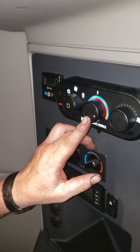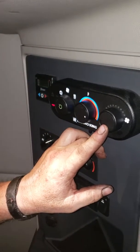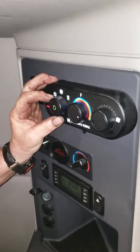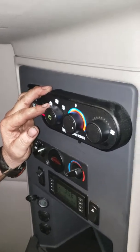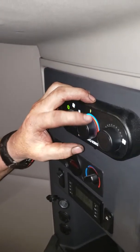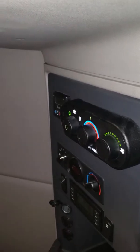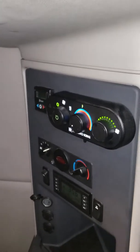This is your temperature control unit and this is your fan speed unit. The selector unit is pointing towards your AC. You want to turn your temperatures down and turn your fan speed up — that will activate your Tri-Pak unit and kick your air conditioner pump in.